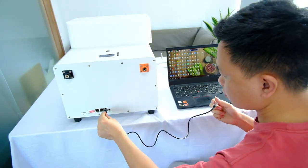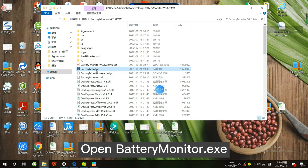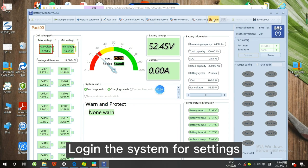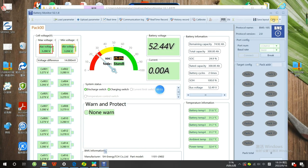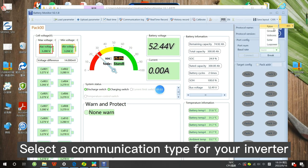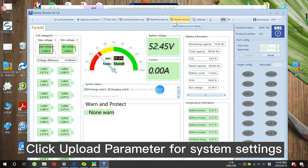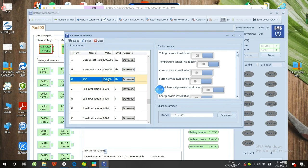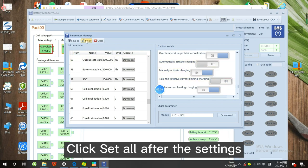Take out the PC cable — one end to the RS-485 port and the other to the PC USB port. Open battery monitor .exe, set port number COM14 and baud rate 9600. Log in to the system for settings, select a communication type for your inverter, click Upload Parameter, then click Set All after the settings.